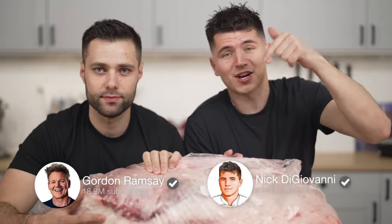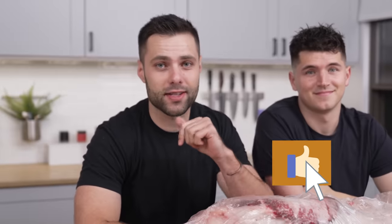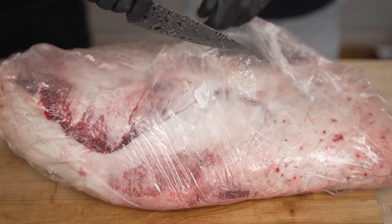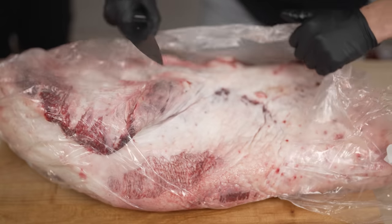Before we get into prep, we are catching up to Gordon — right now I'm seriously worried. So make sure you hit that subscribe button. It's midnight and it's pitch black outside, so toss a like on this video. Let's get started. We'll begin by trimming all this plastic off our brisket, being very careful not to slice into the brisket right now.